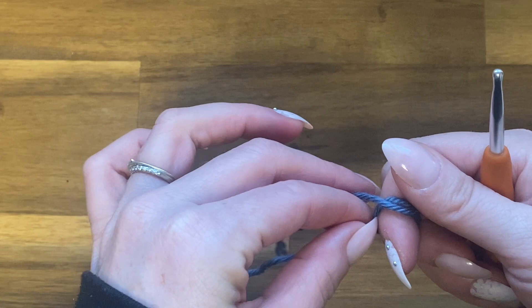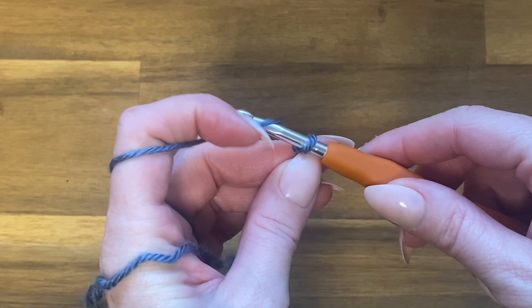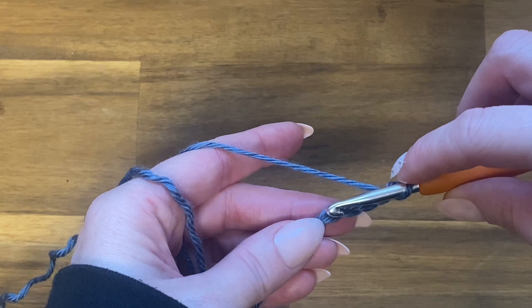Go ahead and make your starting loop, get that on your hook, and we're going to chain five. Yarn over your hook and pull through the loop — do that five times. Then connect that last chain to the first chain with a slip stitch: push your hook into that first chain space, yarn over, and pull through both loops on your hook.